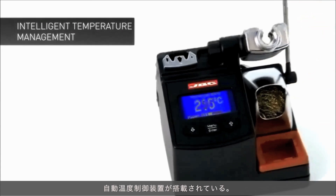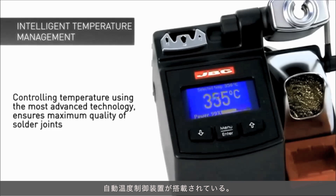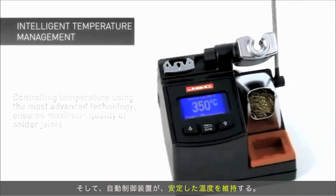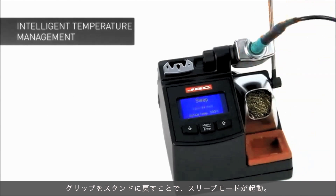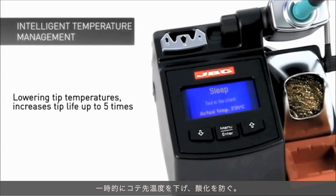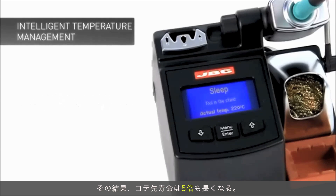All JVC stations are thermoregulated. The user easily selects the desired operating temperature, and the system ensures the tip temperature remains constant. The sleep mode feature reduces the tip temperature when the handpiece is placed in the stand, which reduces oxidation and extends tip life by up to 5 times.